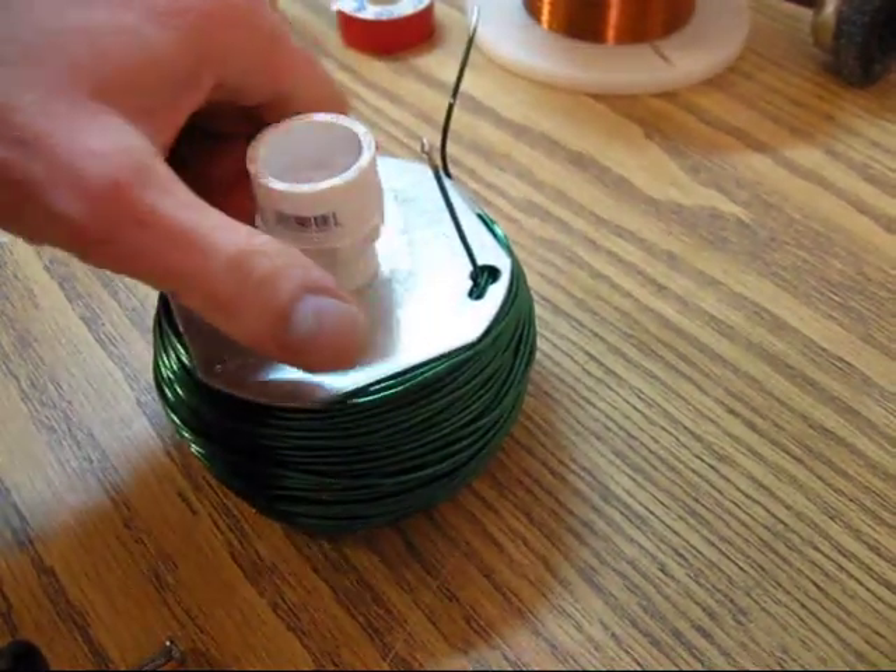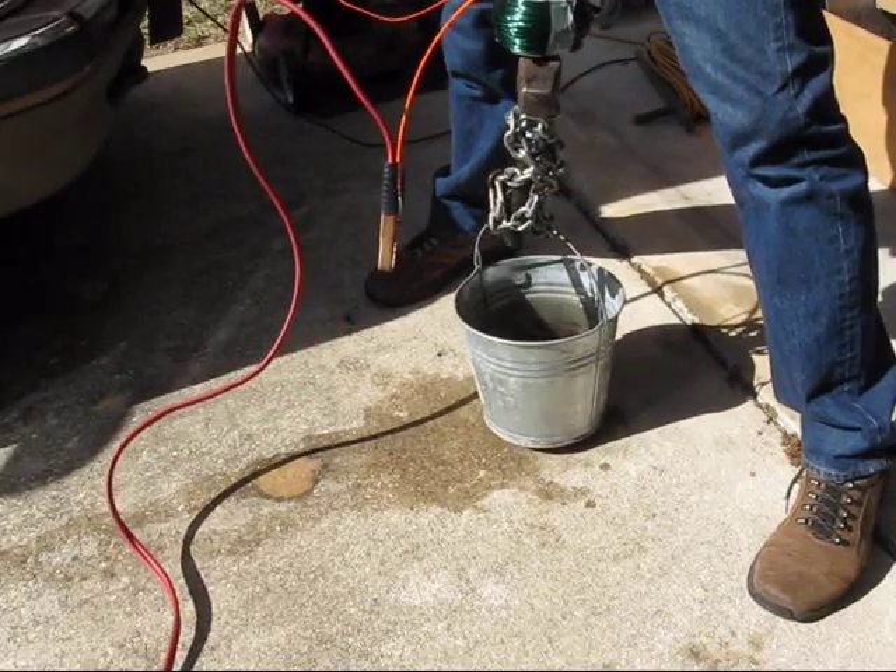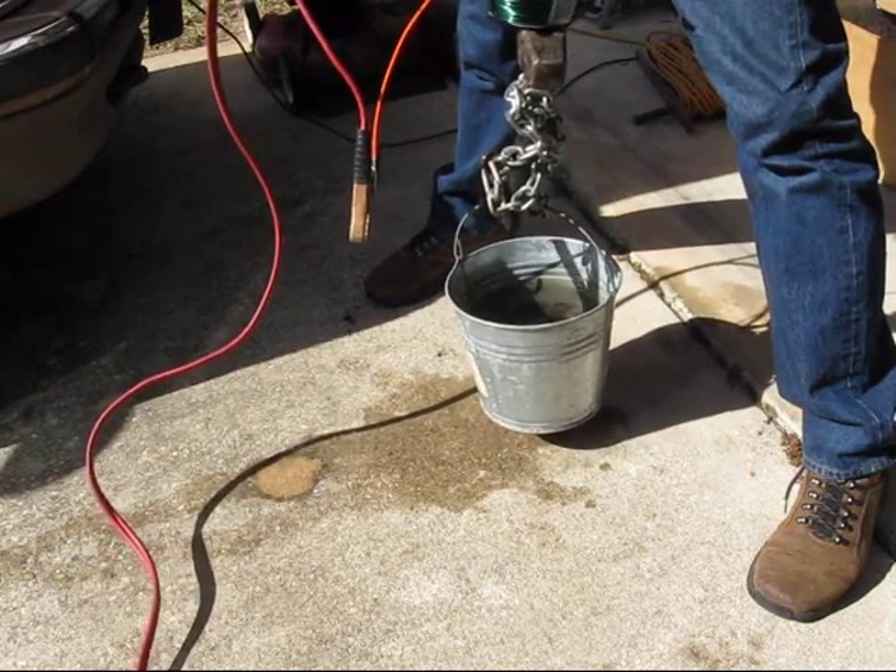All of the parts for this project can be bought from the local hardware store for just a few dollars, with the exception of the magnet wire and the power source.